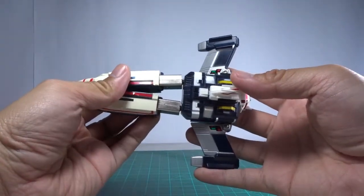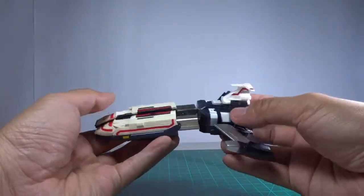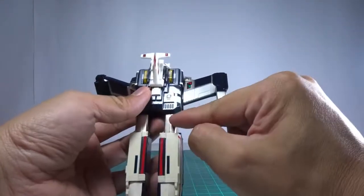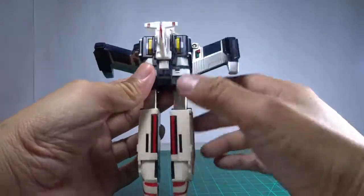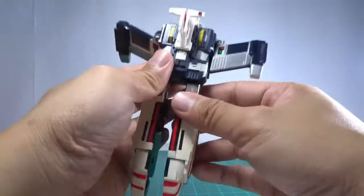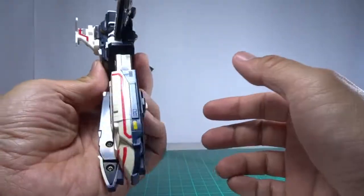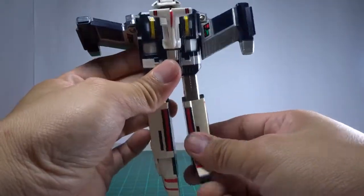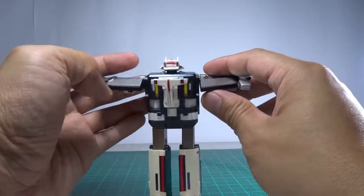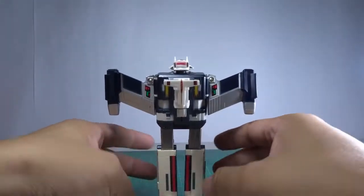The two halves spread apart because there's really no way to connect them — there's just a ball joint here. So that's it. The gimmicks are quite simple. The main highlight really is the robot mode.